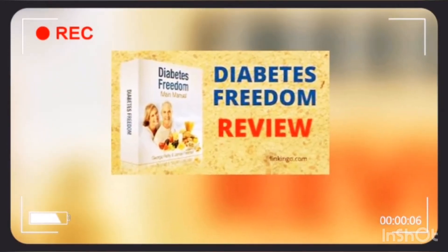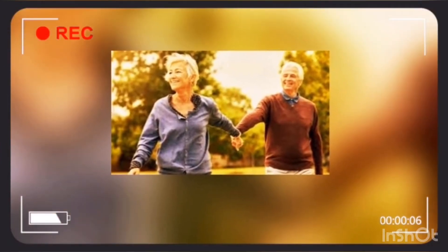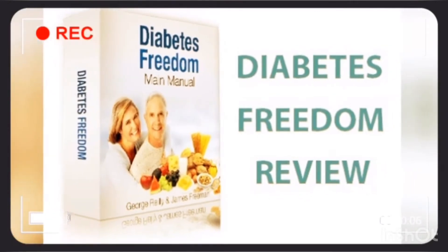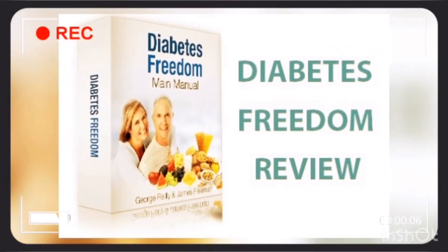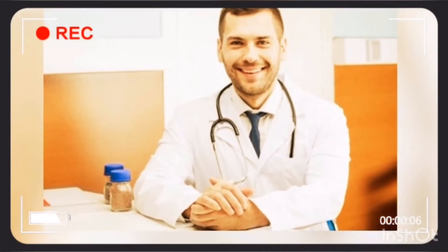Along with this, you have to follow the seven brown fat-producing metabolic rules for diabetics, thus ensuring that your diabetes will never come back. You have to support this with meal timing tricks and keep your weight and blood sugar in control.